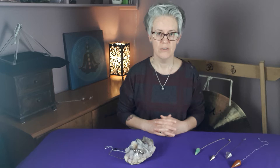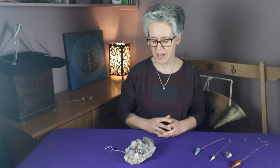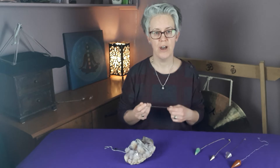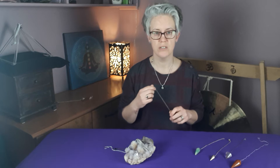Anybody can own a pendulum, anybody can use a pendulum. It's just a case of learning how and finding the right pendulum for yourself. The best way to pick a pendulum is to actually go somewhere where you can pick them up and try them, because there are many, many different ones.